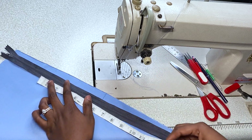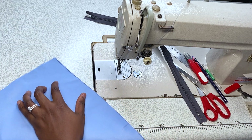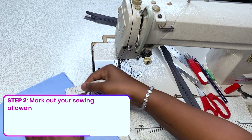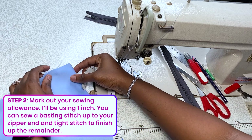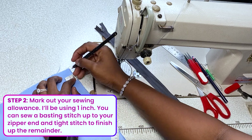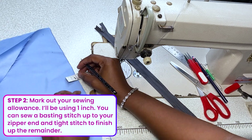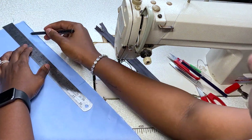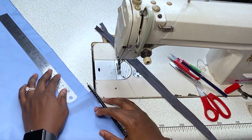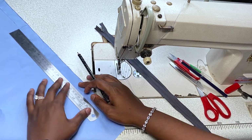I'm going to be stopping around 10 inches. I'll assume that my zipper allowance is one inch for this tutorial, so I'm just going to mark out one inch for my sewing allowance all the way down. I'm connecting that line right now with a ruler just to ensure I'm working on a straight line.